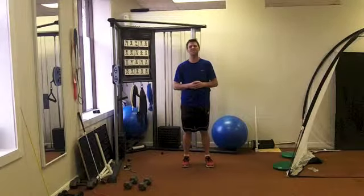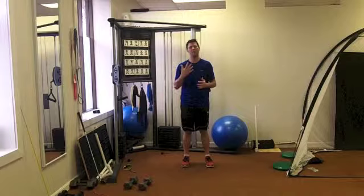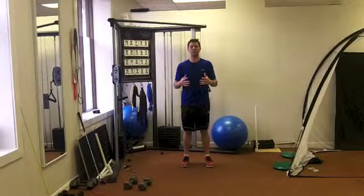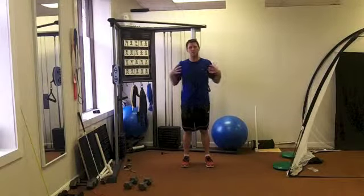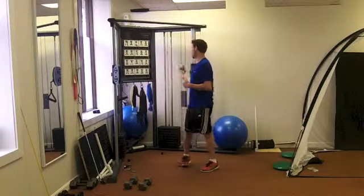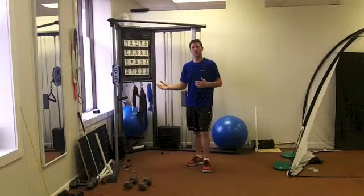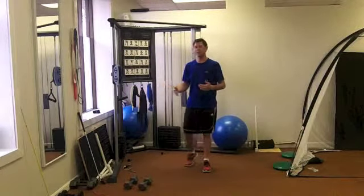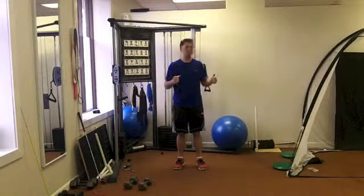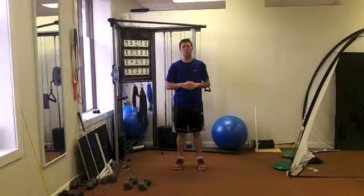Hello, welcome to this week's edition of Workout Wednesday. We've reached part five of a five-part series of 20-minute workouts for golf. Today we're going to be working on our push and our pull, our upper body, and we're going to get a little rotation in there. Today we will be using a cable cross machine. If you don't have access to one, you can use a piece of tubing hooked up to a banister or door.